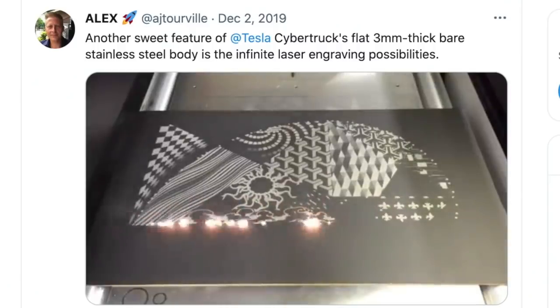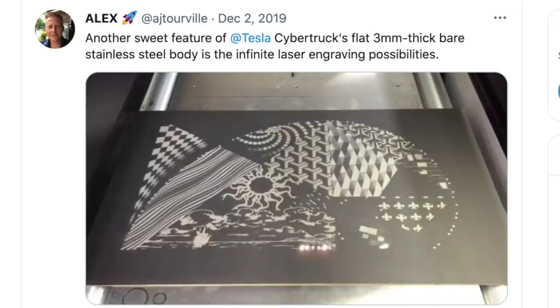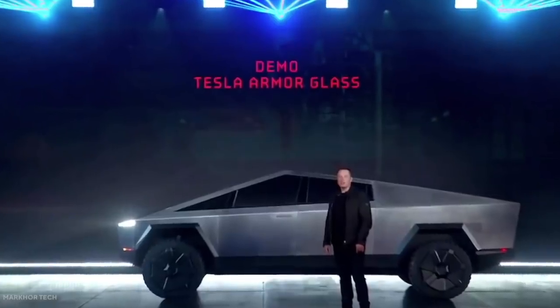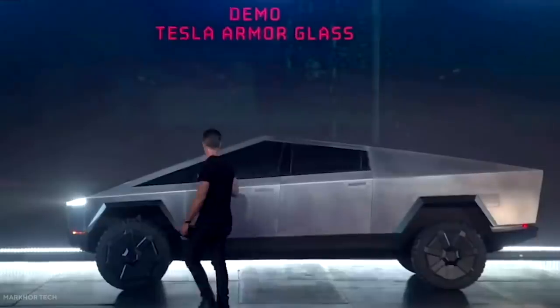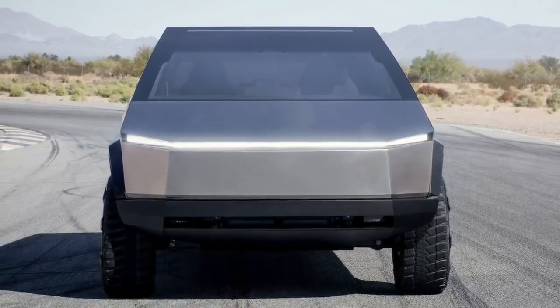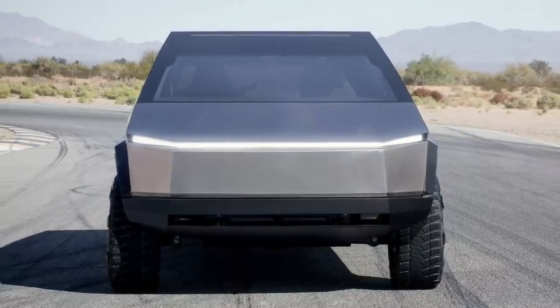Even more interesting is the fact that you could use a laser to heat parts of the steel and create a tattoo of sorts. However, it is unclear if something like that would have to be done aftermarket, or if Tesla could offer its own solution. Regardless, the Cybertruck is going to create a great market of aftermarket mods and accessories.